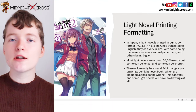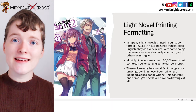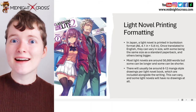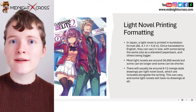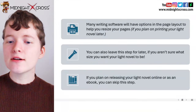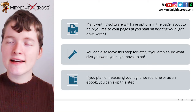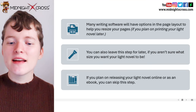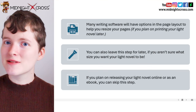Most light novels are around 50,000 words, but they can be longer or shorter. There will usually be around 8 to 12 manga style drawings per light novel book, which are included alongside the writing. But keep in mind that not all light novel books need to have drawings included with them. Many writing software will have options in the page layout to help you resize your pages, if you know at the start what kind of page size you really want to have.